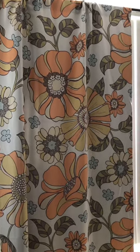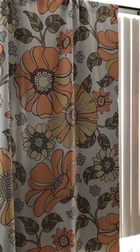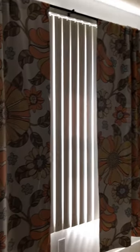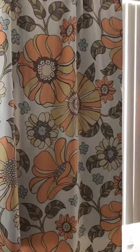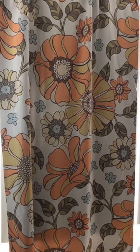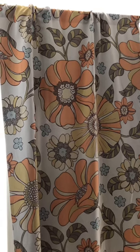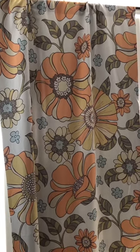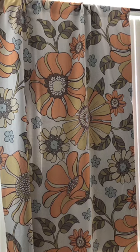Really I should have two more panels on this window. This is a really big window but I didn't do that because I wanted more of the pattern to show. But if you want a fuller look, what you would do is kind of scrunch that panel and put another panel and you would have more of a fuller look.